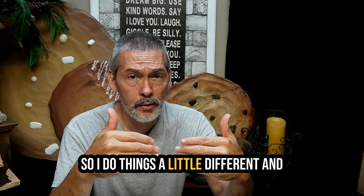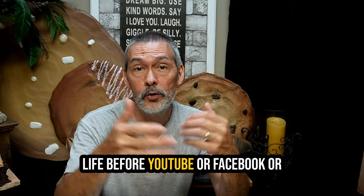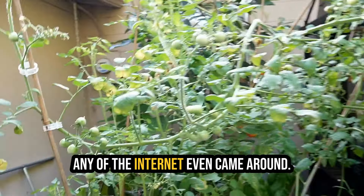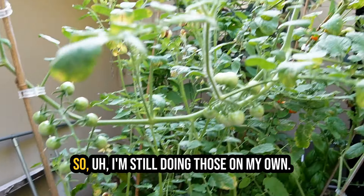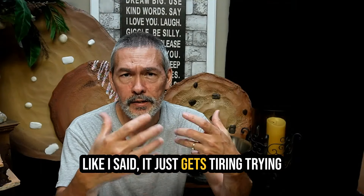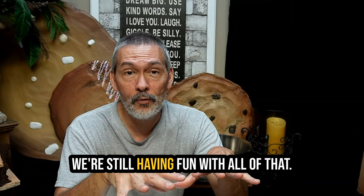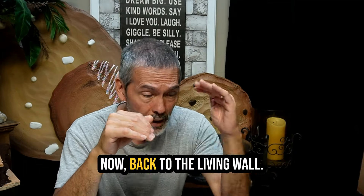I do things different from everyone else - if I just did the same thing I wouldn't need to make videos because there's no sense in 400 people having the same video. I've done things differently all my life, even before YouTube or Facebook or the internet came around. I'm still doing those experiments on my own, but I'm not going to be sharing much of it because it just gets tiring trying to explain yourself all the time.